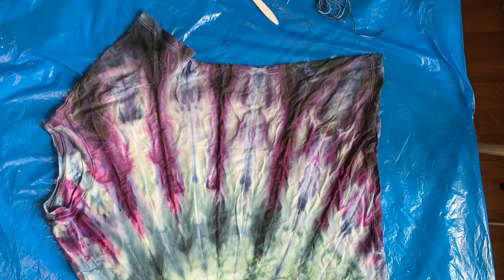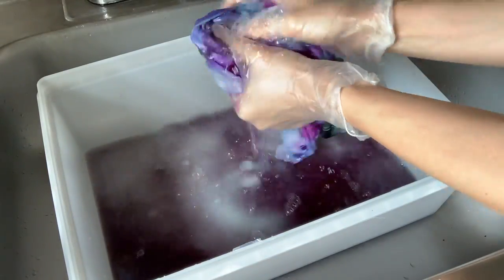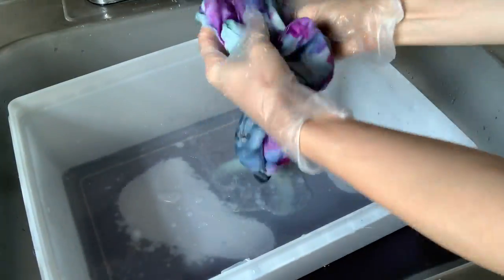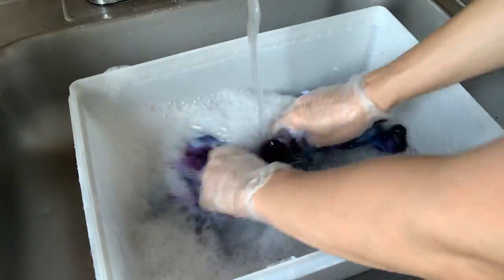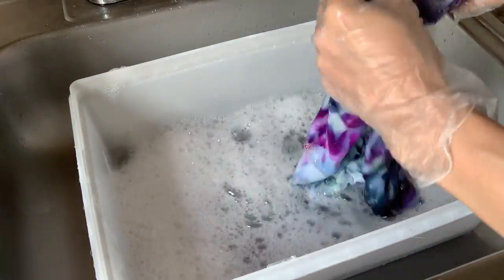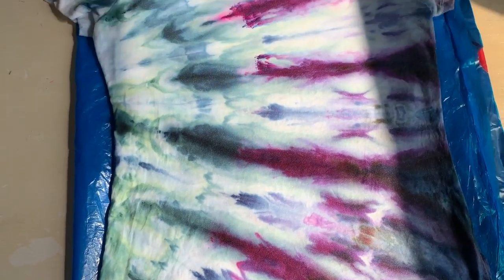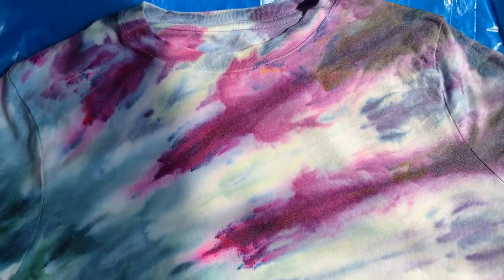I'm just admiring the work and then next I'm going to rinse it in cold water until the water runs clear, and that can take a little bit of time — so I'm just going to keep rinsing. Then once it runs clear, I'm going to add the Synthrapol. Synthrapol is a very gentle Dyer's detergent and it helps to keep the colors on the parts that you dyed and not go onto the white parts. Here it is after it's been rinsed and washed. I'm going to put it in the washing machine and dry it — I'll wash it on hot with more Synthrapol and then dry it on hot to heat set it.